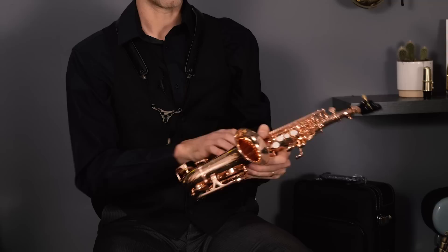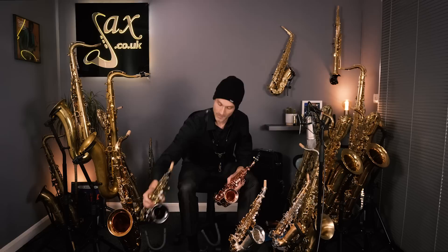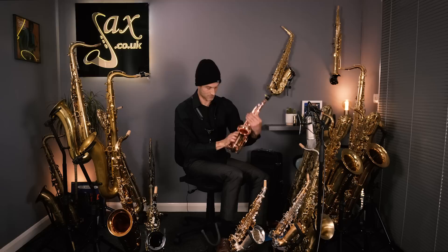It plays really well, nice and in tune — I'm impressed with these. Normally the retail price for these is around the £1,000 mark, but we've got them at around £700 — varying prices depending on the finish. We've also got a black nickel one here. So whilst I've got this in my hand, let's just give this a play.